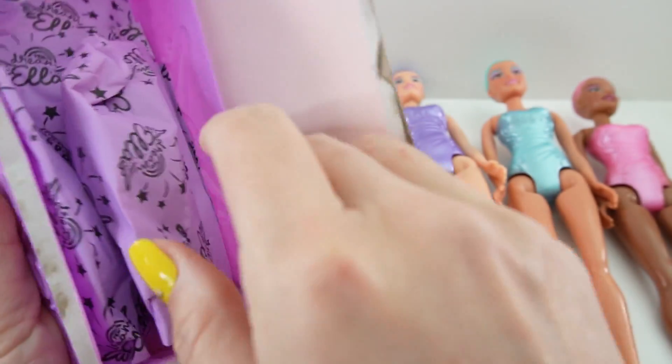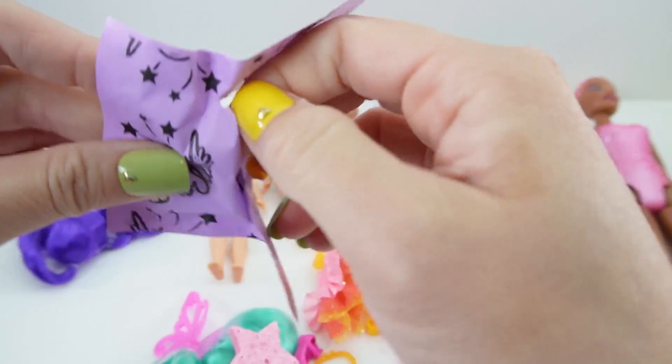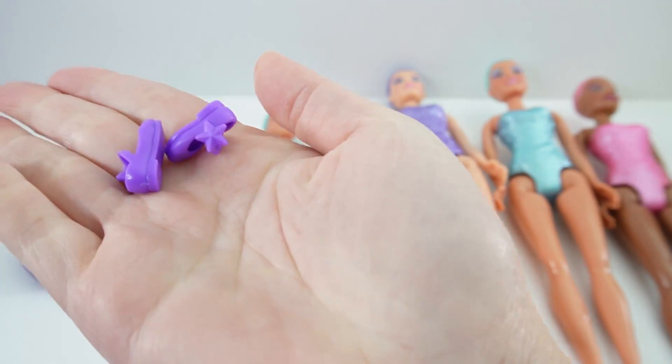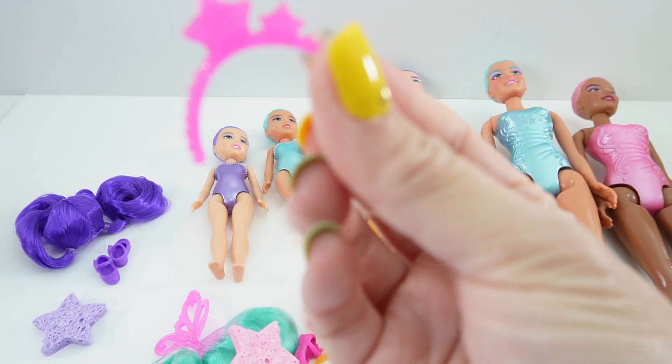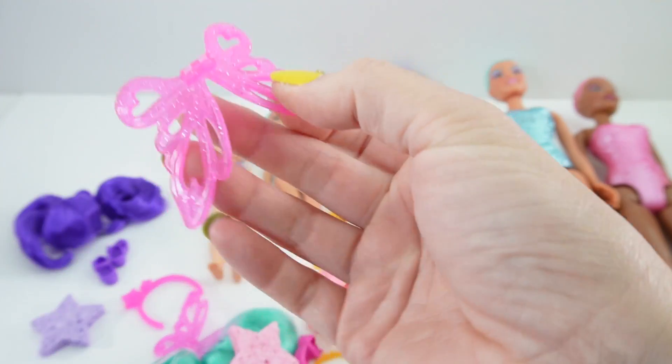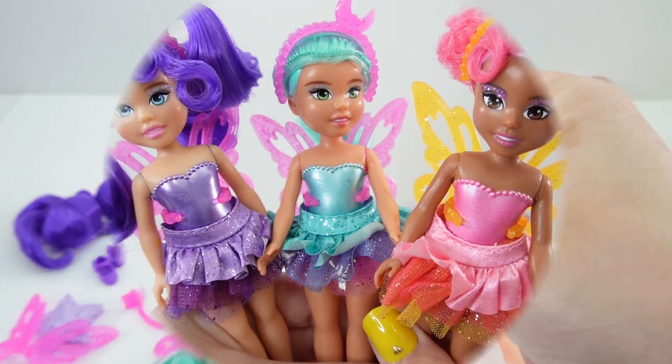And here's her tutu skirt. And finally we have Aubrey: purple hair, purple shoes, here's a sponge, here's a headband, here are her wings, and here's her skirt.